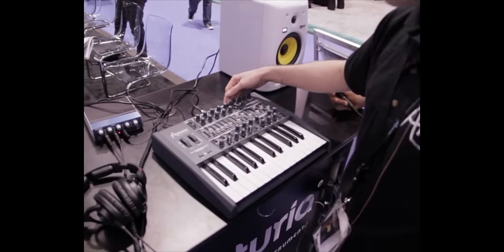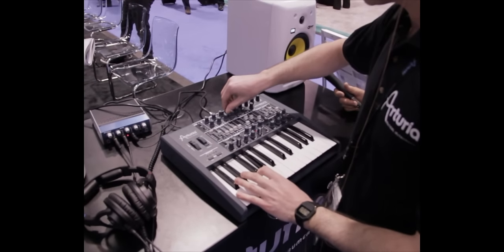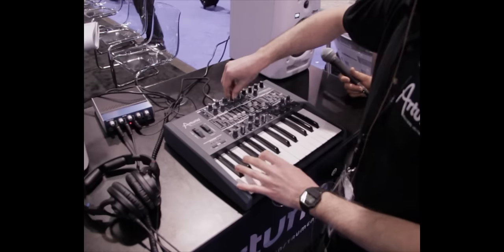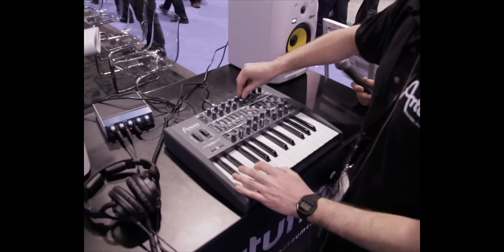It's got several modes — not only low pass, but also band pass, high pass, and all-pass position.